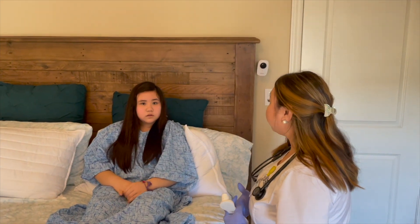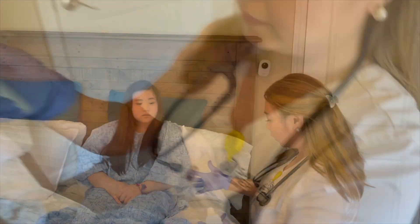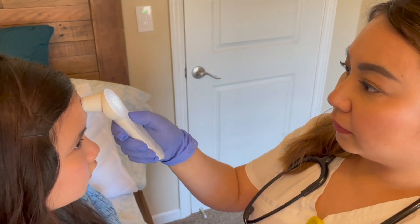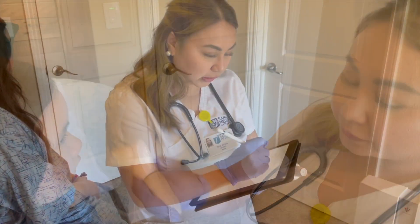Explain the procedure to the patient. Using a temporal thermometer, place it on the forehead and glide across the hairline. Wait for the reading and document the results.